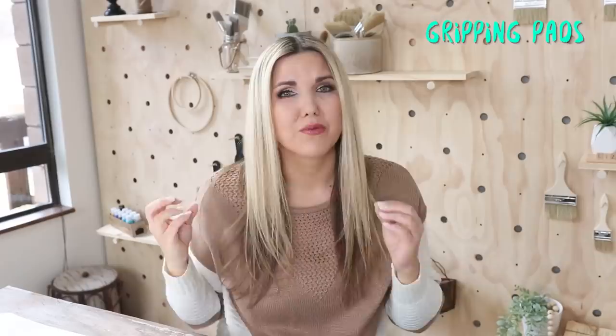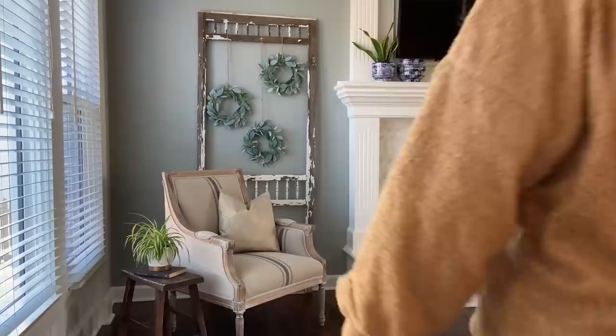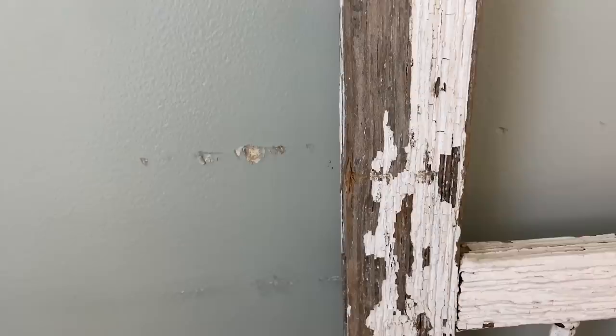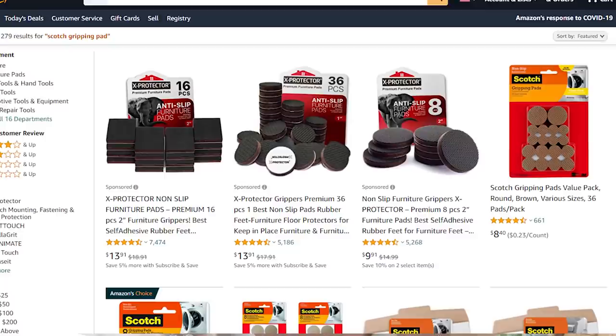This next hack has something to do with something that was really driving me nuts in my house. There's a chair in the corner of my living room — anytime anyone sits on it, it rolls back and slams into the wall, which has totally ruined the wall. I wanted a solution to stop the chair from rolling back. I went on Amazon and found scotch gripping pads that you put on the bottom of chairs to stop them from moving. I decided to try them out.